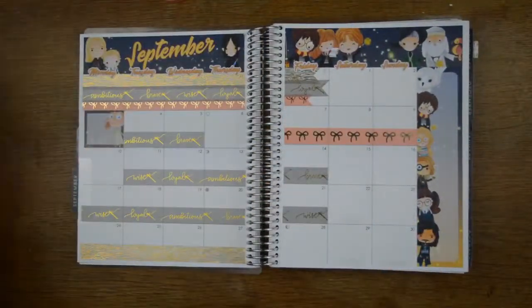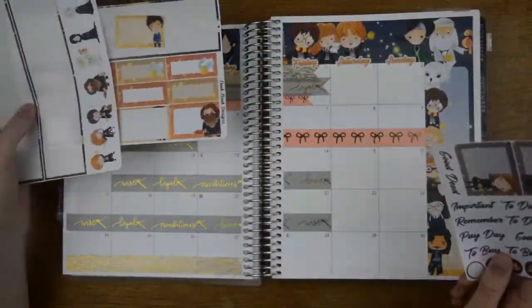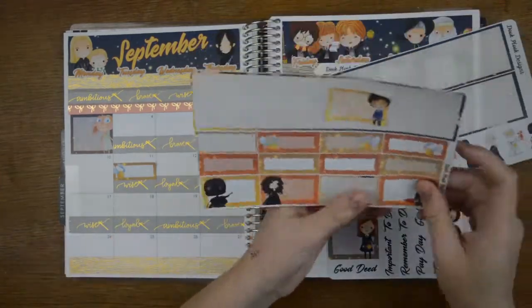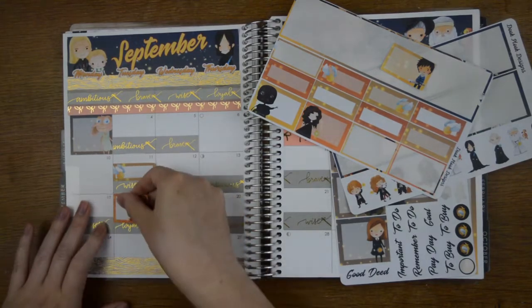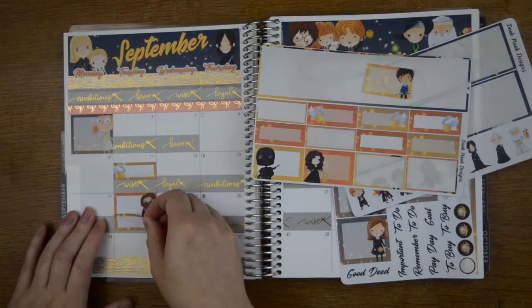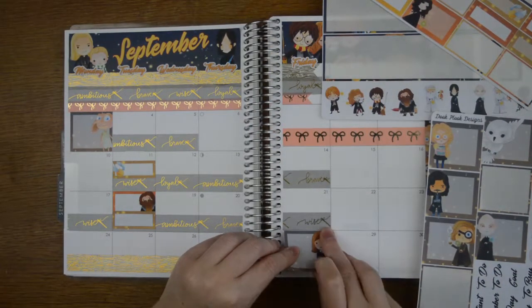We're going to move on to putting some stickers down now. I'm going to do a bit of a overview first. This month I have a lot of birthdays, Rangers and Guides start back, and I'm doing a fundraising day. By a lot of birthdays, I think I mean five — it is my sister's 30th birthday, which is what that half box is for on the 18th.